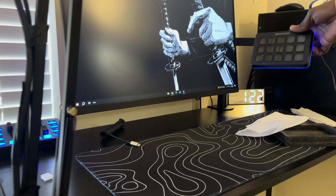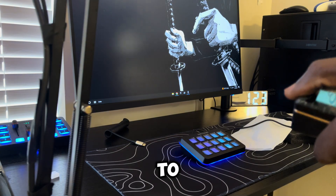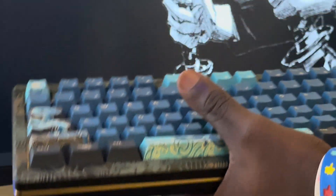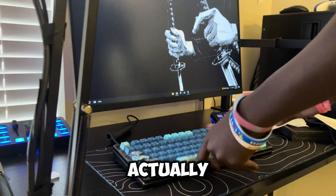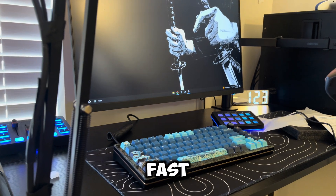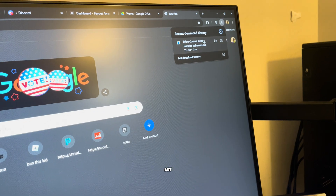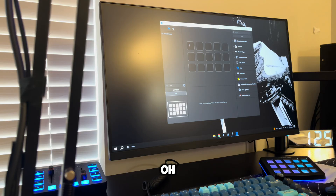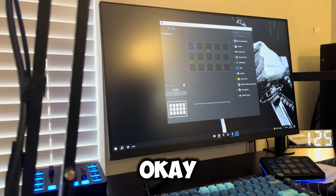Now I have to download something to get this working, so I need to plug my keyboard back in and download the software file. It's clearly downloading right now, and I'm already starting to like it.